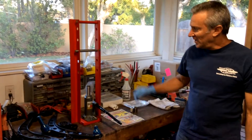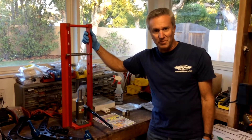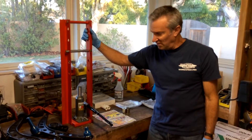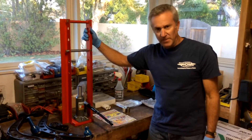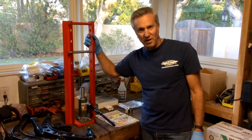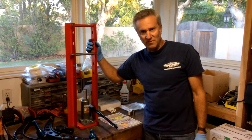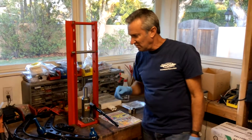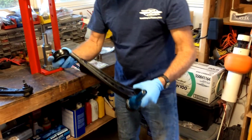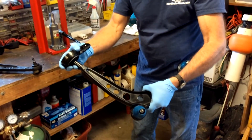Hey YouTube, I'm Marty. I'm here to do a review on the Harbor Freight Tools Control Arm Bushing Press. I'm doing a control arm replacement on my BMW today and I thought it might be nice to use this press, since a lot of people say it's a pretty difficult project to do. Others say it's easy, but I tend to agree with the ones that say it's difficult. So what this press is going to do is help us install the control arm bushing onto the back end of the lower control arm on a BMW.